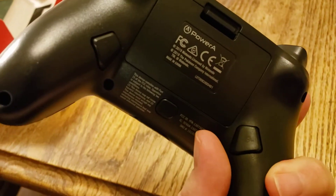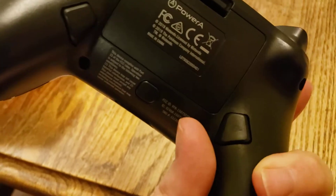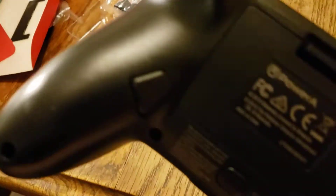But you can see these two buttons here that sort of act as like Z buttons almost, although it's technically what seems to be AGL and whatever that button is.